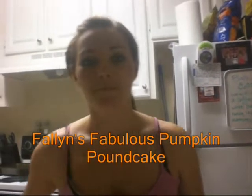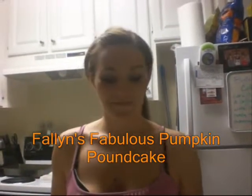Are you going to tell us how to make Fallon's Fabulous Pumpkin Pound Cake? Yes, yes I am. Oh, that's good.